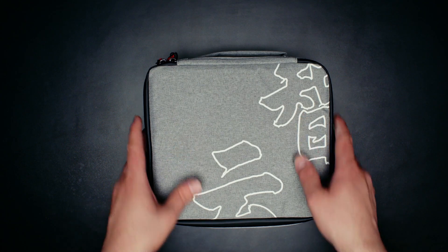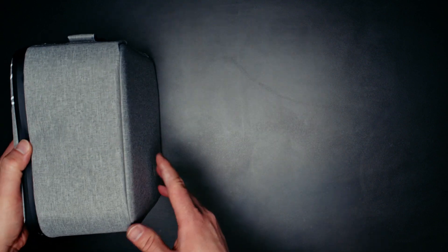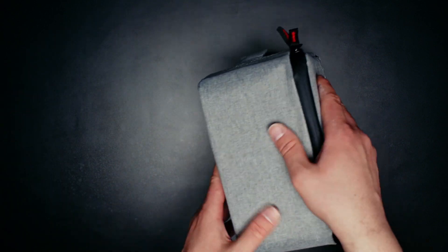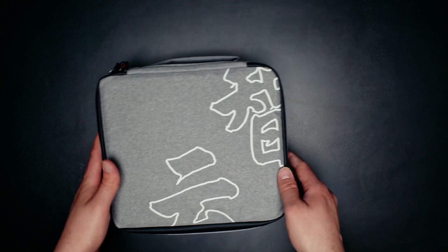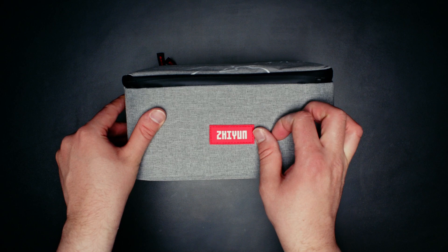So in the box, we get this, which is a nice little case actually. I do like it when things come with proper material cases like this.